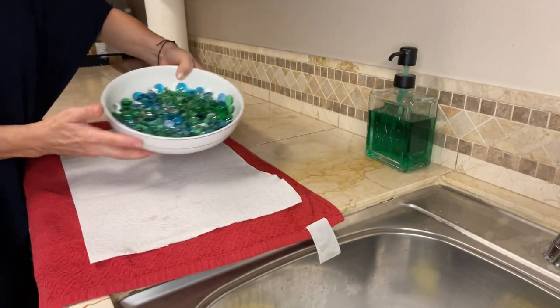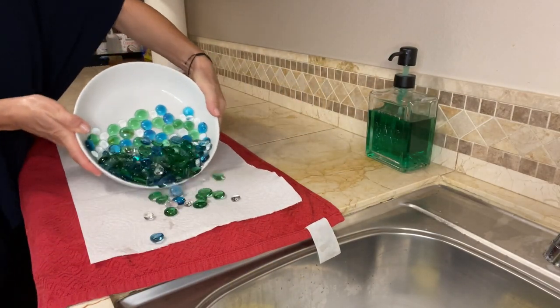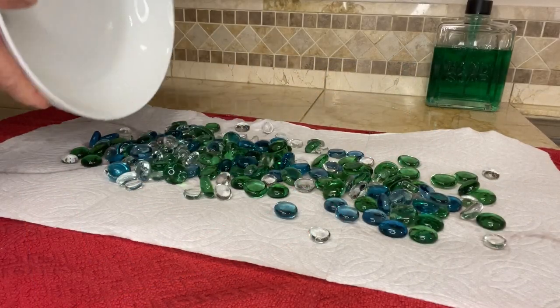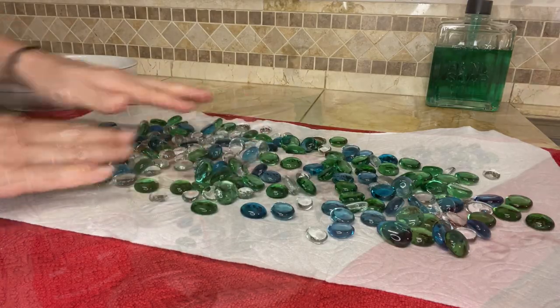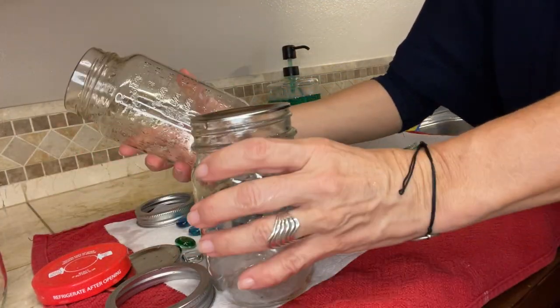The next step is draining the extra moisture out of the rocks. You can do that by placing them on a towel or paper towel and letting them dry for a little bit while we prepare the actual mixture.